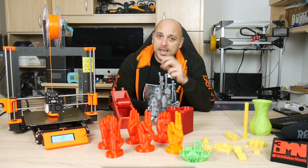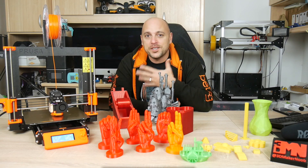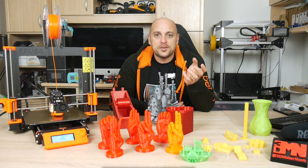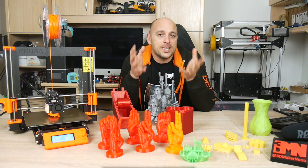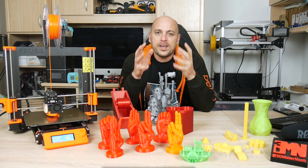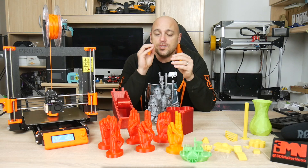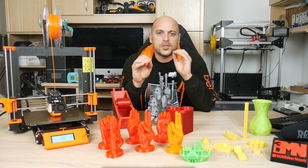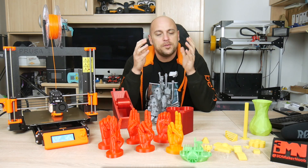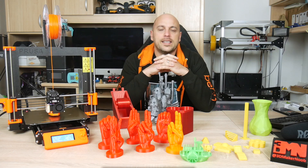Now that the specs are out of the way, it's time to talk about my experience with it so far. Nine weeks ago I received my pre-ordered Prusa Mark III. After unboxing it I put it together during a live stream. The total build time took me about two and a half hours, and within three hours I was printing my first test print. The build went relatively easy — the instructions on Prusa's site are always spot on, except a couple of times I acted like a man and didn't read parts of the instructions.